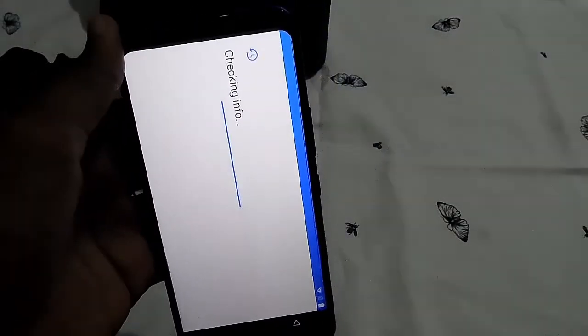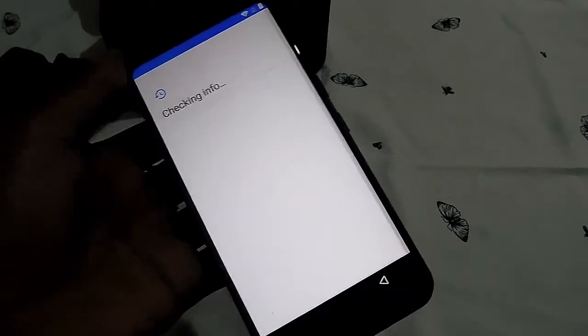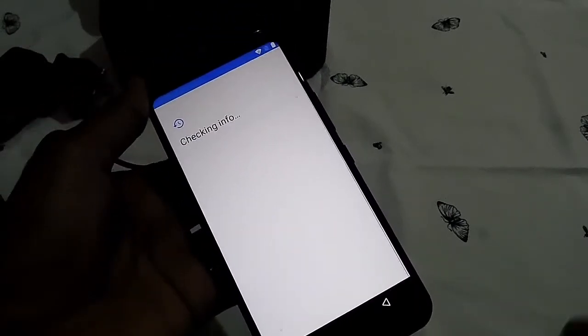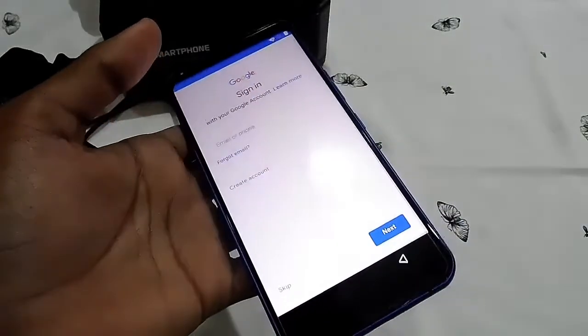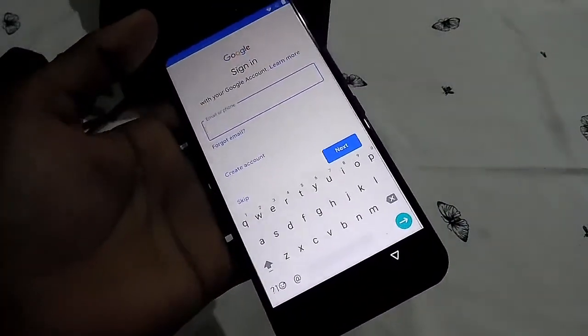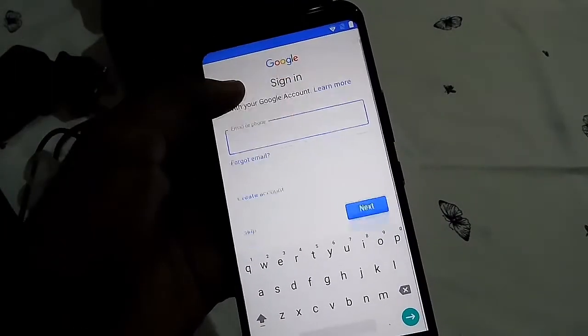Energizer is actually made in America — it's a purely American company. There are some sister branches in China for batteries, but for phones they handle things differently. Let me continue with the email setup and skip through the rest of the initial configuration.